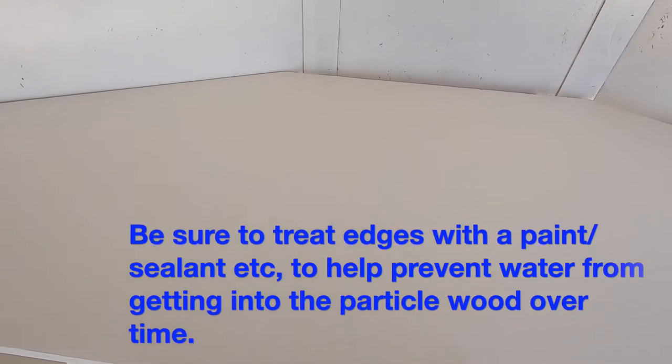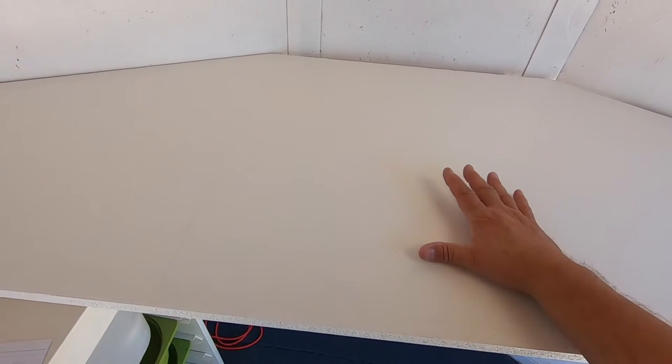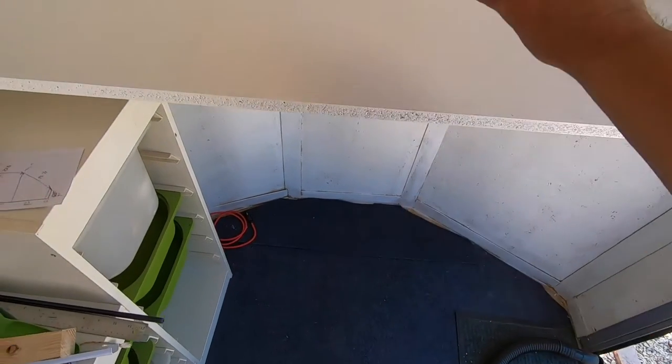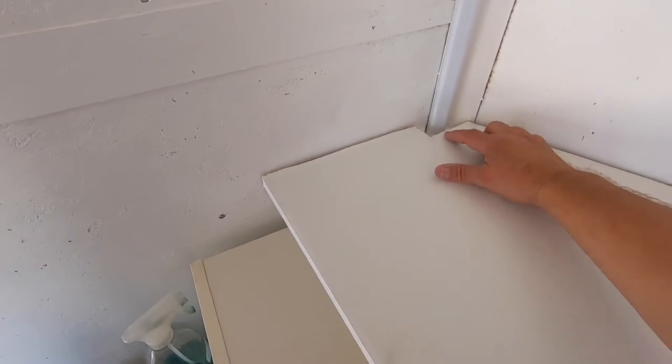I'm going to put the sink in here — it's a bar size sink, I think 15 inches with a six-and-a-half-inch depth — and then a single spigot for cold water. Down below is where I'm going to put my water tanks. I've got everything ready to hook up; I'm just waiting for my sink to come in. I ordered it on Amazon for about $70.